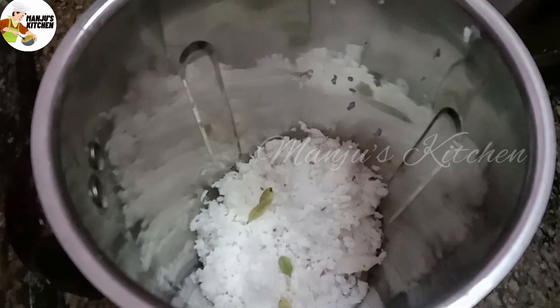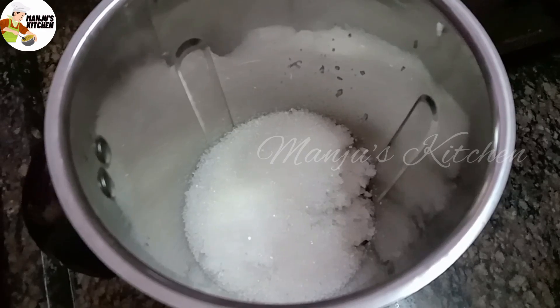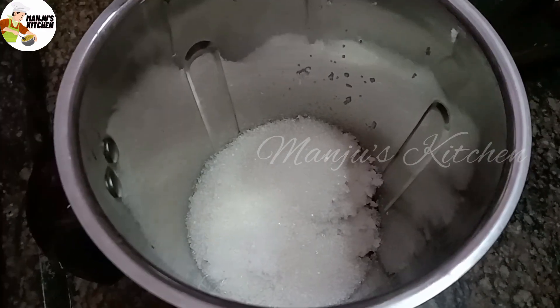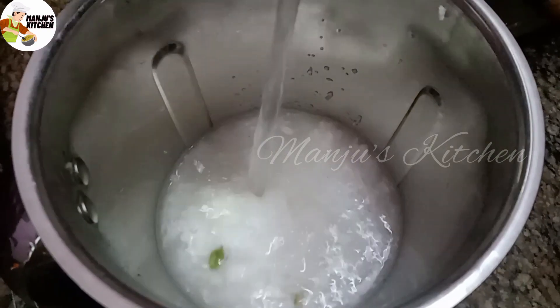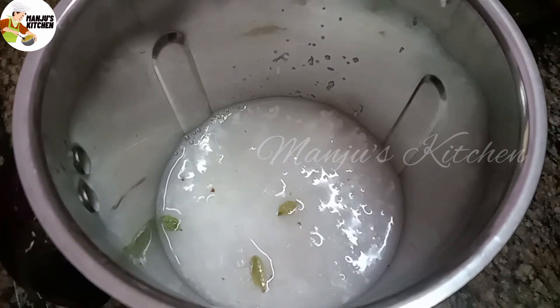Add 1 cup of tea. You can also add 1 cup of tea. Let's add 2 cups of tea. You can also add 2 cups of tea, or 1 cup of tea.